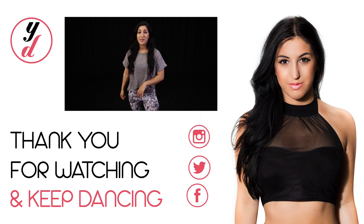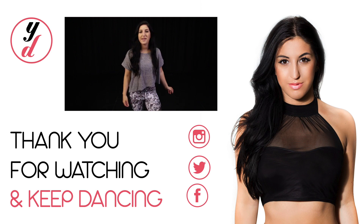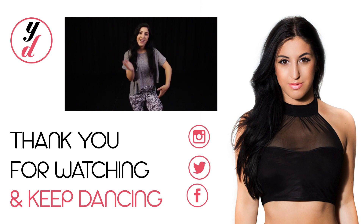Thank you for watching today's video. I really hope you enjoyed it. Don't forget to give this video a big thumbs up and leave me a comment — let me know what you thought. I'll see you in my next video, bye!